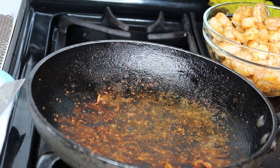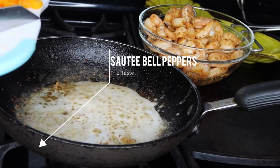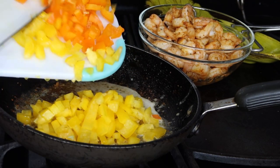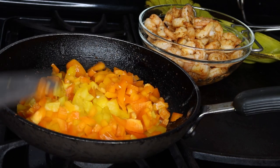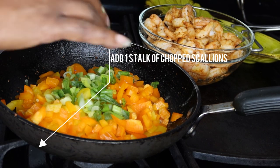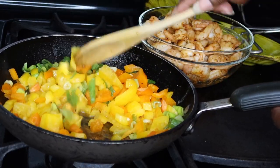So what I'm going to do next is in the same pan, I'm just going to put some butter in there and melt the butter. On the side I already have some diced up orange bell peppers and yellow bell peppers, so I'm just going to add that into my pan. I'm also going to throw in one stalk of green scallions — green onions, green scallions, whatever you want to call it — and I'm just going to sauté that together until slightly softened.